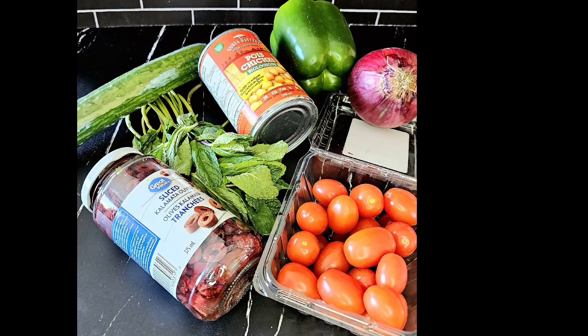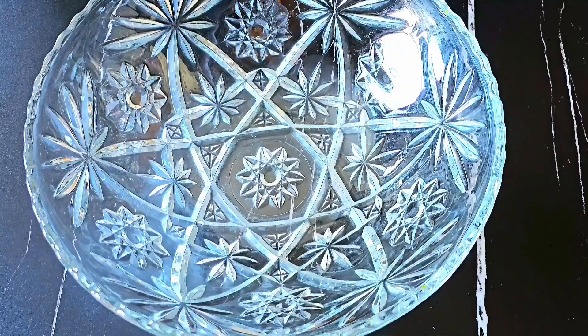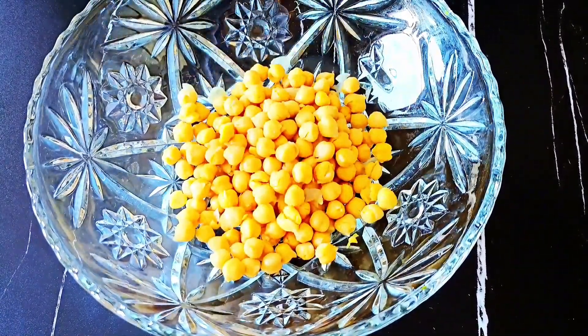Welcome back to my channel. Today we are going to be making chickpea salad with a Mediterranean twist. We are starting off with a can of chickpeas which have been washed, rinsed, and pat dry. We set that aside and begin cutting up the vegetables.